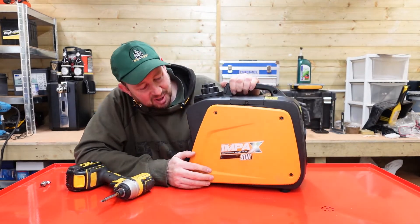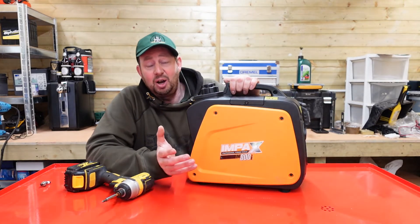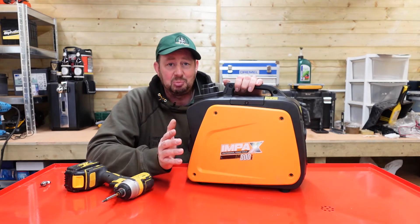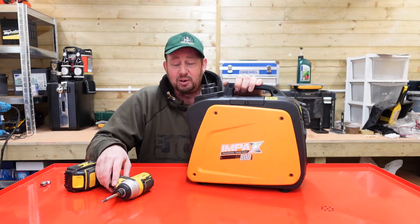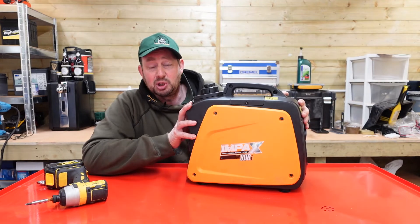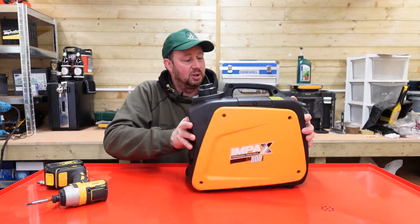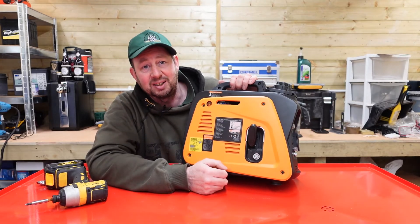There you go — ours is working, all fine, tickety-boo as they say. I hope this has helped somebody out. If you're still struggling with it, drop me an email. If it's under warranty, take it back — I know that doesn't always help because you don't live close to where you bought it from, or you might be on holiday using it and you need the power. But that's as much as we can do with it. If you're still having problems, please take it back or phone up the number — there is actually a customer helpline number on the side; you can phone them up and give them a ring.